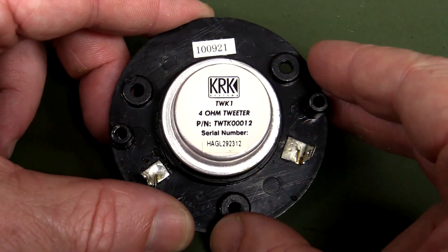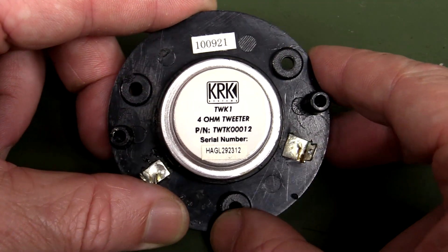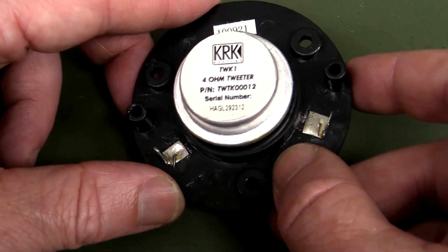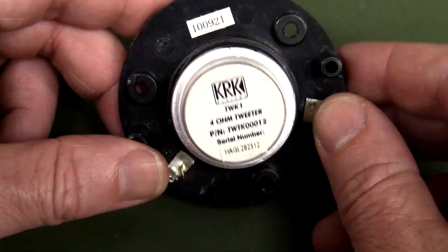Someone wanted to take a look at this KRKTWTK00012 tweeter from the Rokit 6. This one failed due to the black gunk of death, and I thought we'd just take a look inside it.